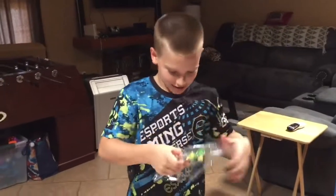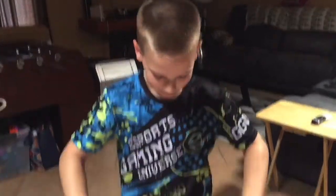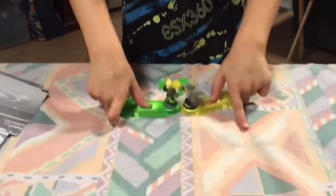Alright guys, you've got Angry Astrid versus Boot Up. Let's see how they battle.